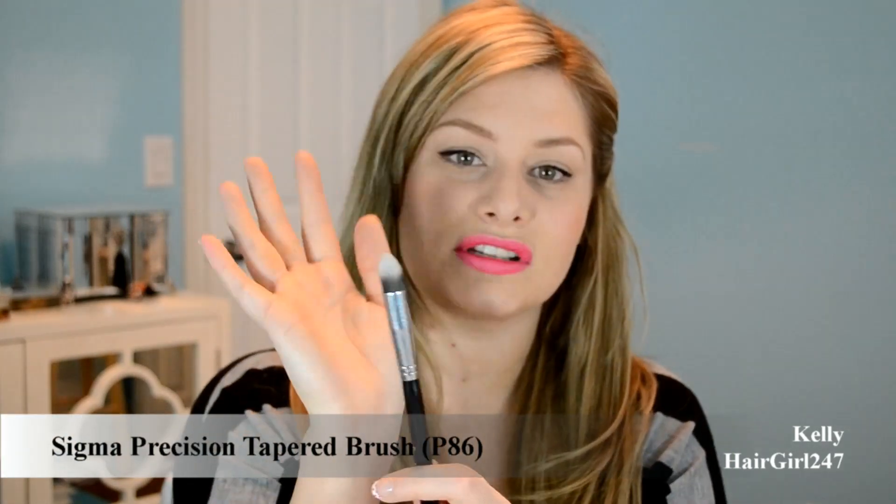The P84 angled brush I'll use for under-eye but not that much. The P86 is probably one of my favorites — I like to use black bases and because they're very quick-drying it's hard to blend them out. Because the P86 is so pointy, you can blend out just the edges of the base you put down without worrying about smudging everything.